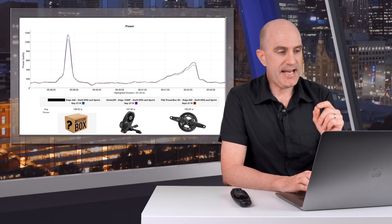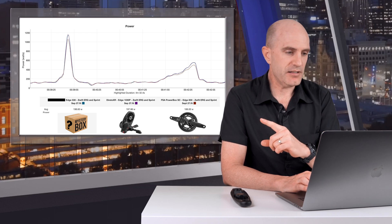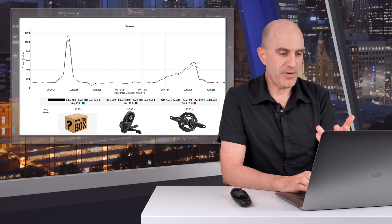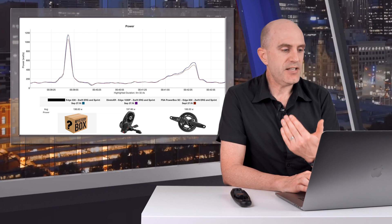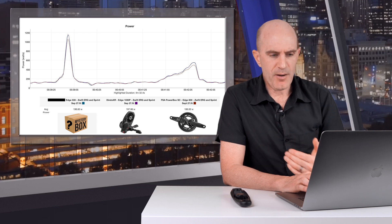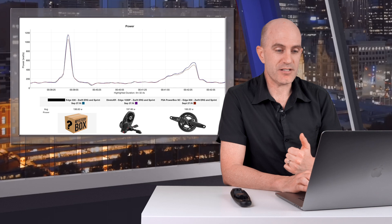A quick sprint and it's clipping off the top there too. This is a five-second average so it looks a little cleaner on screen, but it's not quite getting the peak power numbers that the other power meter and the Direto XR are reporting indoors. Another slow ramp test and as soon as we pass that 200-watt threshold, the Powerbox SC is reporting a little lower against those two other meters.